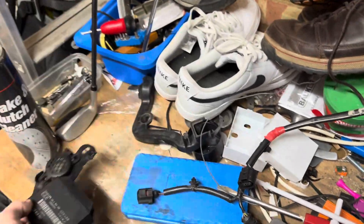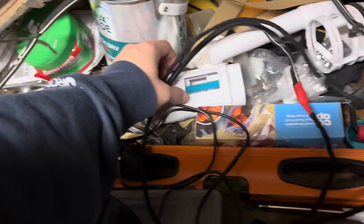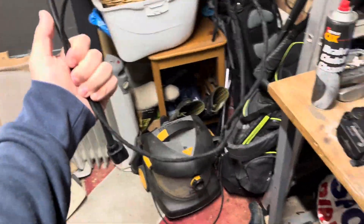the part numbers in the description. Essentially it's just a case of this wire connecting the part that connects all the parking sensors together behind the bumper into the car. So this plugs into